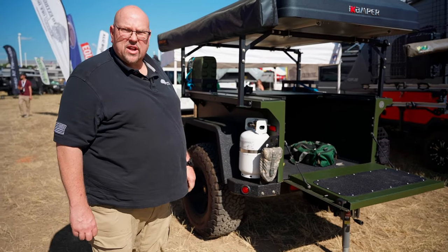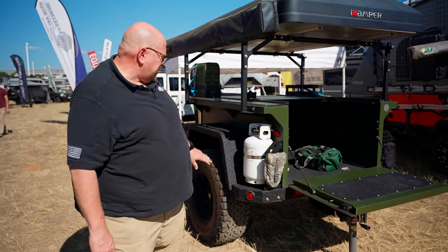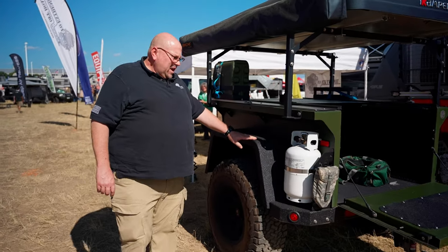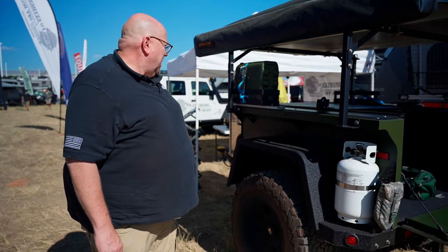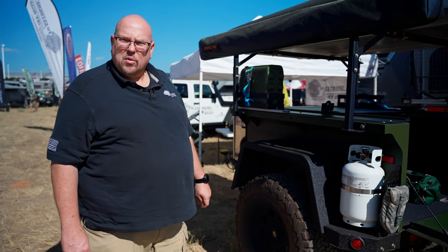We also manufacture these trailers for the military. Everything is rhino-lined that you see in black, and all the rest of it is green powder coat — that's our standard color. You can also get them in white and black.